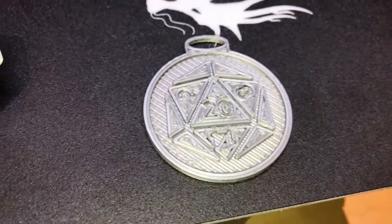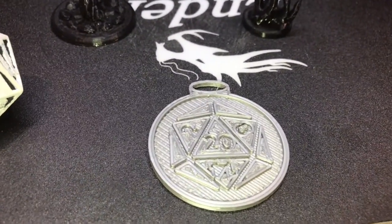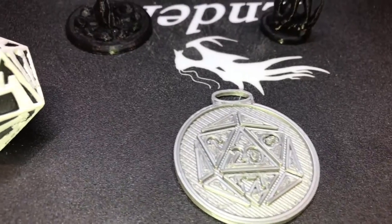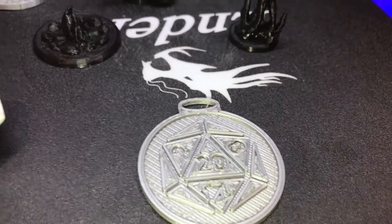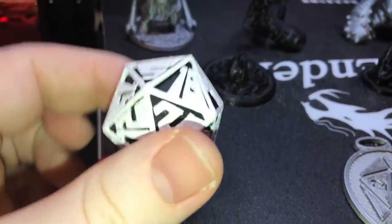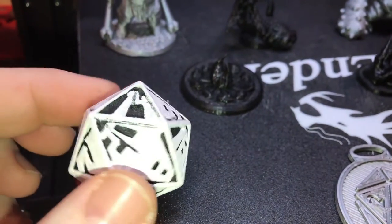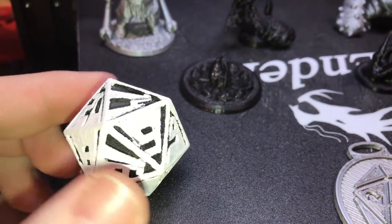I'm going to go over what I've printed. So that is an inspiration token — I'm going to be printing probably four or five more, I don't know how big your party is. I did print a D20. I printed it in solid plastic so it took a while, and I did attempt to paint it. I'm very sorry.